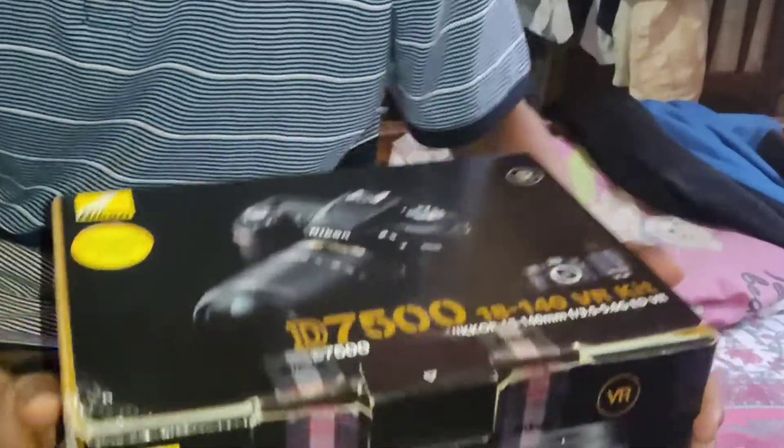Welcome back to my YouTube channel guys. This is the Nikon D7500 camera. This is how I did unboxing this camera. This camera is pretty good.